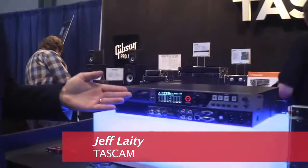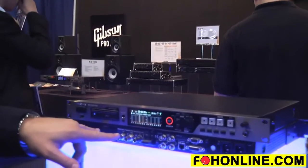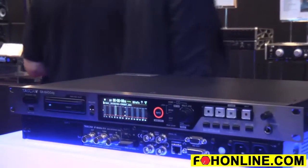We have a new recorder called the DA6400. It's a 64-track recorder that records to solid-state media. It has two option slots on the back, where you can get MADI or Dante cards.